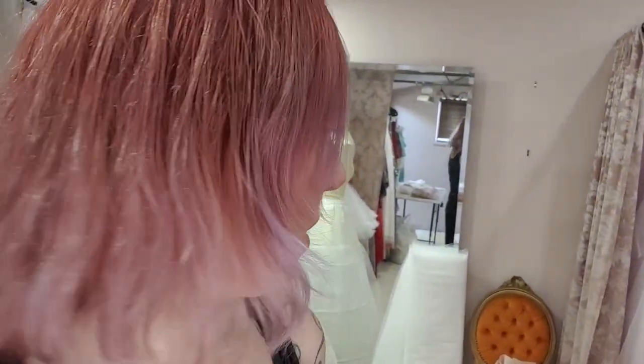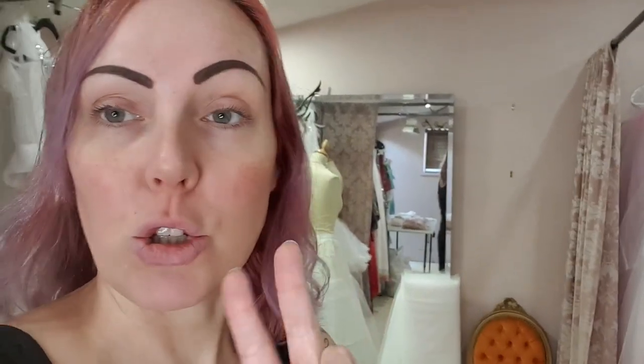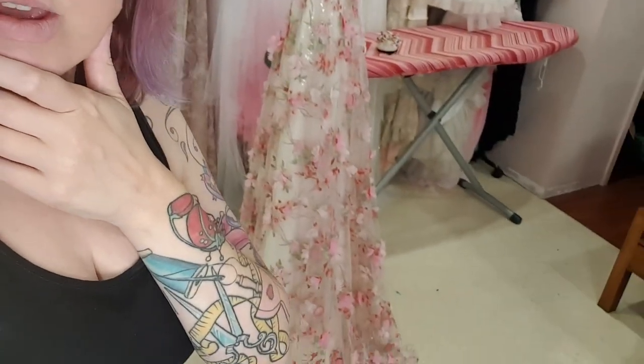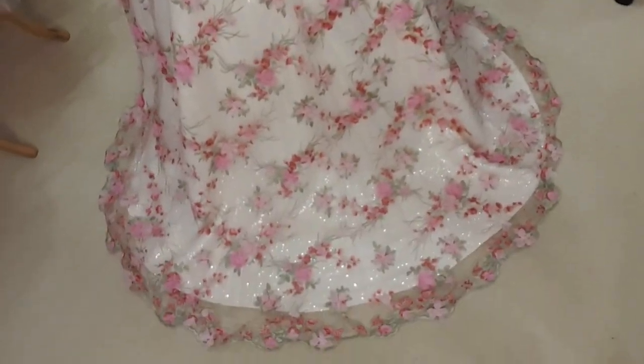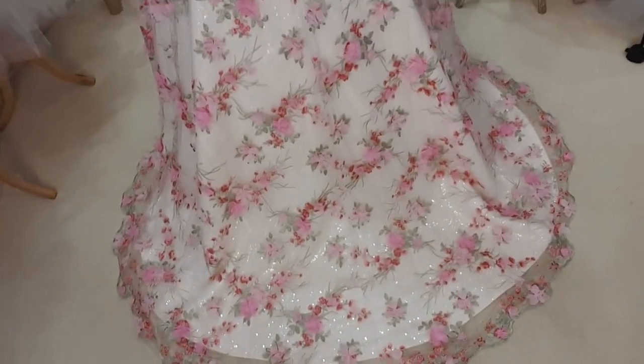The dress has been hung up all night — it's so long I couldn't quite get the train right off the floor, but it should have dropped enough. I'm now going to film the end of part two: the zip, the back seams, the hem, and then reattaching that scalloped edge from the tulle onto the hem of the top layer. Here is the skirt all finished and hemmed — I've put the scalloped edge back all around the hem of the tulle layer as well.